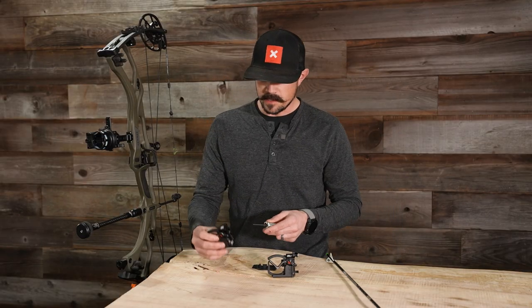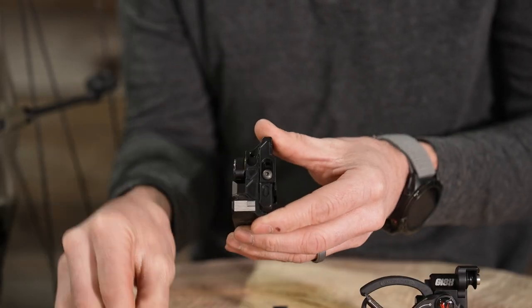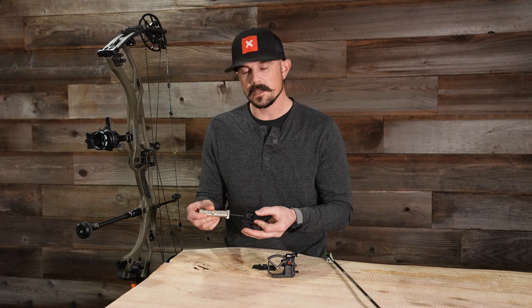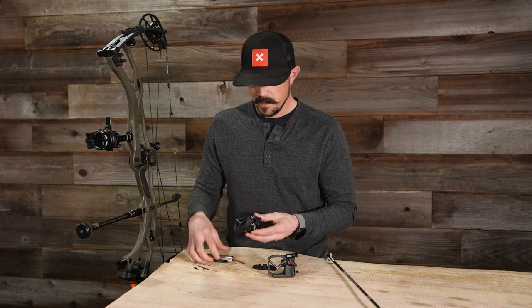When making an adjustment on just the regular Gen Integrate for elevation, there is an allen screw on the side. Once you loosen that, the entire mount moves up and down. There are individual hash marks so you can keep track of where you're at. It's a little bit tougher to set up just because you're using your hands to make those small adjustments, but it can definitely be done.